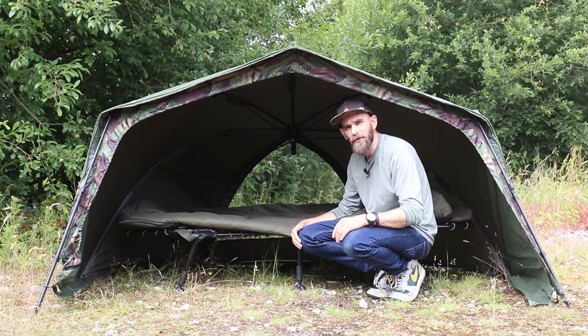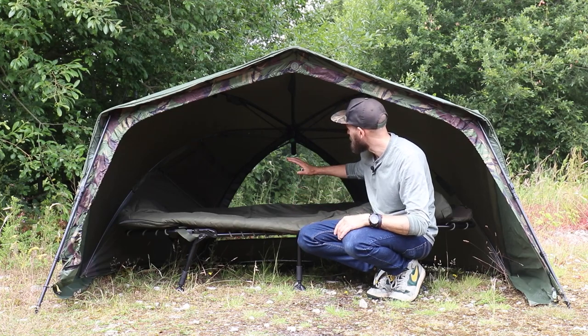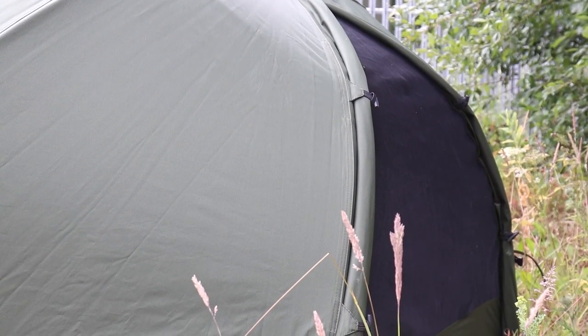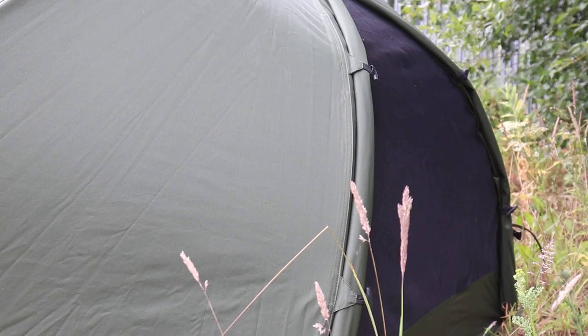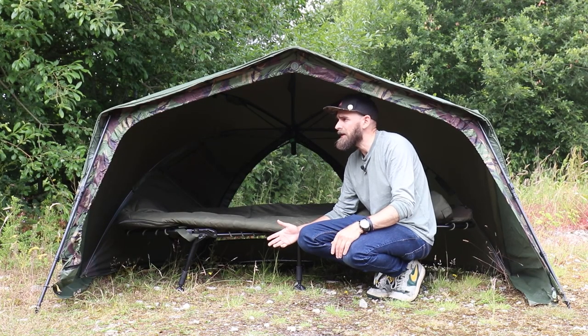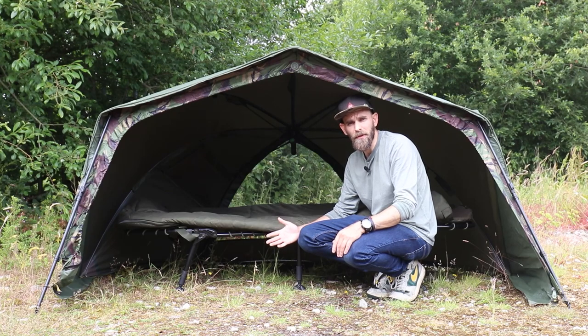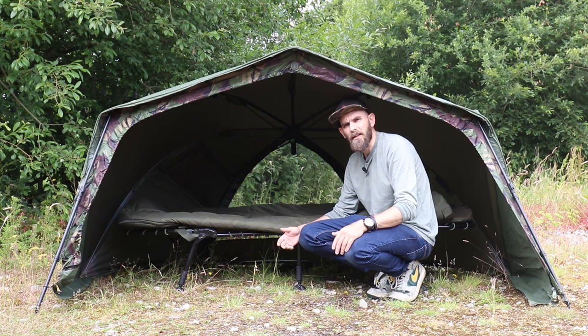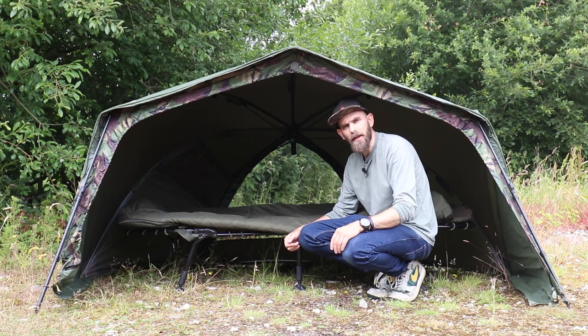To help airflow through your Broly, there's also a big mesh window in the back. It's quite a large mesh window — you can cover it up if the weather's bad, or have it open to create extra airflow through the bivvy to keep you cool. The Broly itself doesn't come with any doors as such; they are available separately for around £40, whether you want the mozzie door or the fully waterproof door.